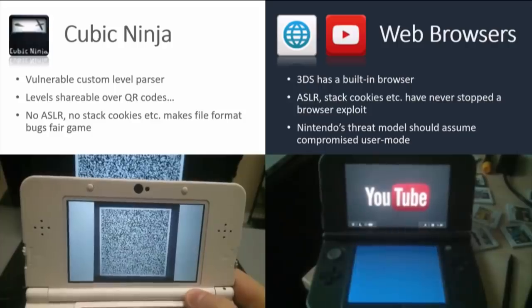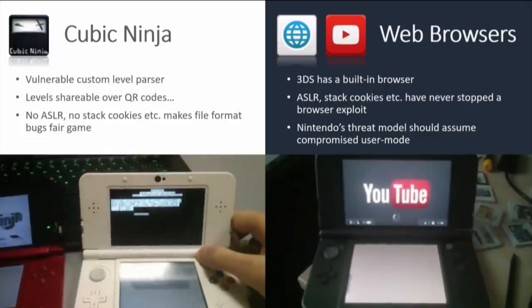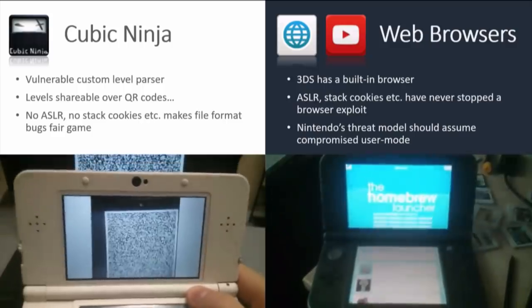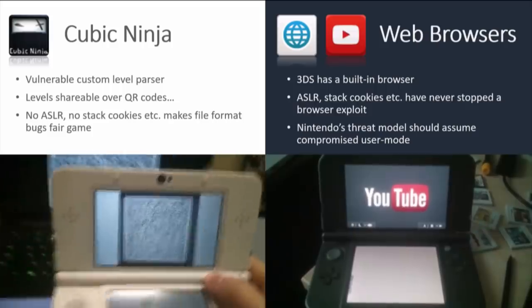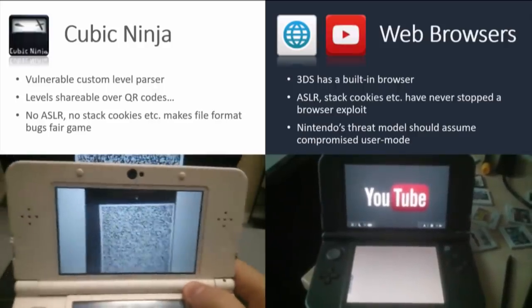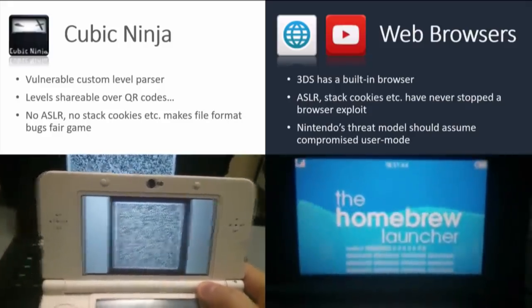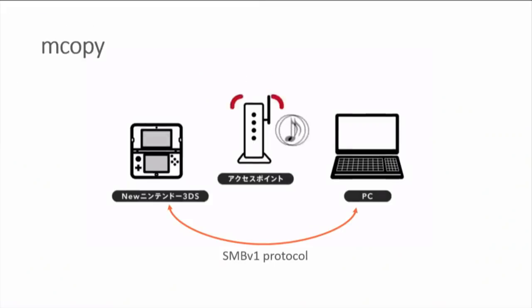The 3DS has web browsers and a YouTube app — just a web browser with a fancy coat of paint. From those, you can really trivially bypass mitigations anyway; no one believes a web browser exploit is ever going to be stopped by ASLR or stack cookies. The conclusion is that even though all these trivially exploitable bugs exist, the threat model Nintendo needs to adopt is that user mode will be compromised, and they need to base their defenses on that.